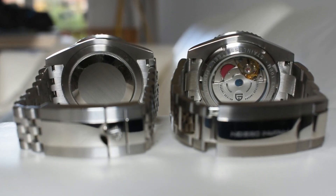So let's start with the loom video. We have just killed the lights. And as you can see, the Rolex, even though it's blue, looks more greenish than the almost totally blue of the Pagani Design. However, the Rolex shines much more brightly, even at these initial stages.